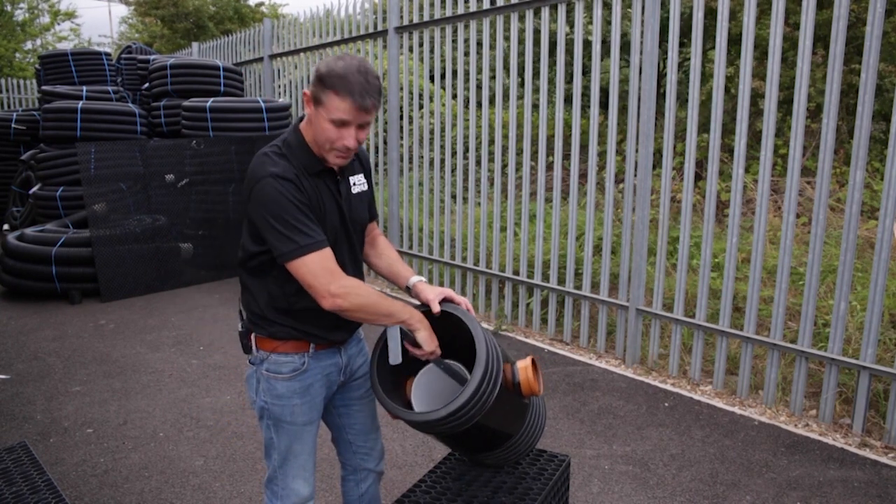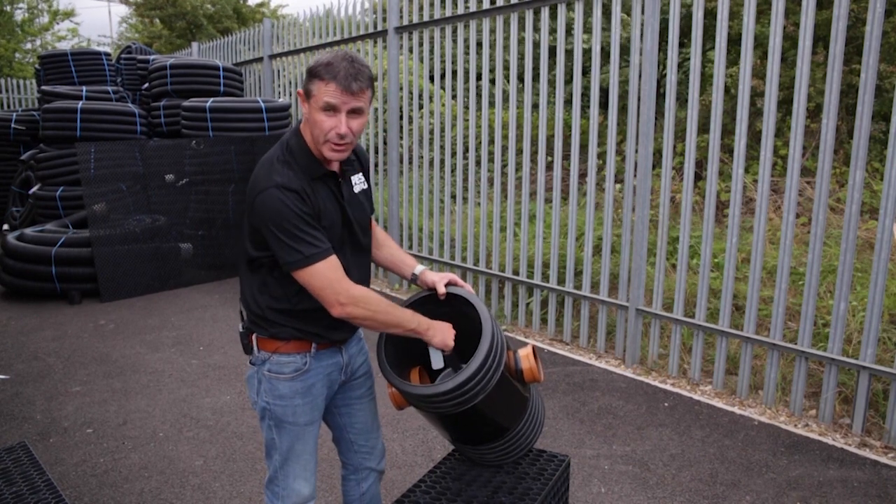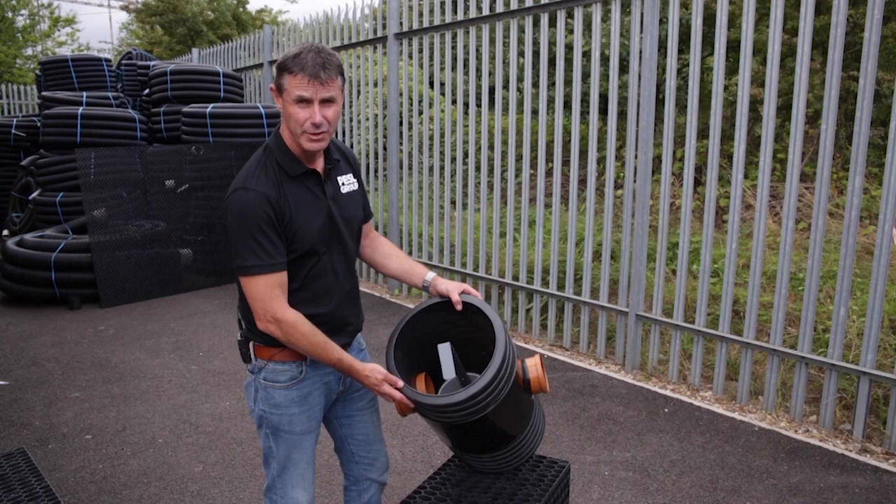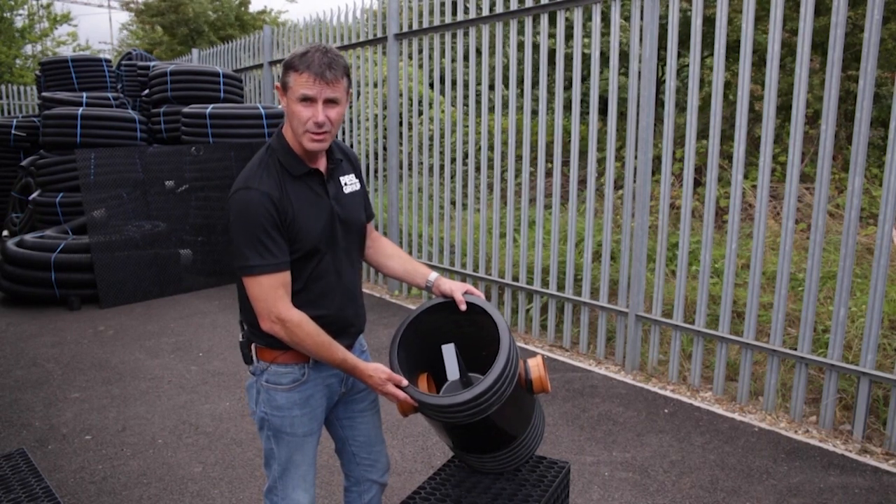You'll be surprised how quickly that does fill up, but if you do that every two or three months that will make a massive difference to the efficiency of your soakaway. So do that and you'll have a long lasting soakaway system. I hope that all makes sense, thanks very much for watching and hopefully we'll see you again soon.